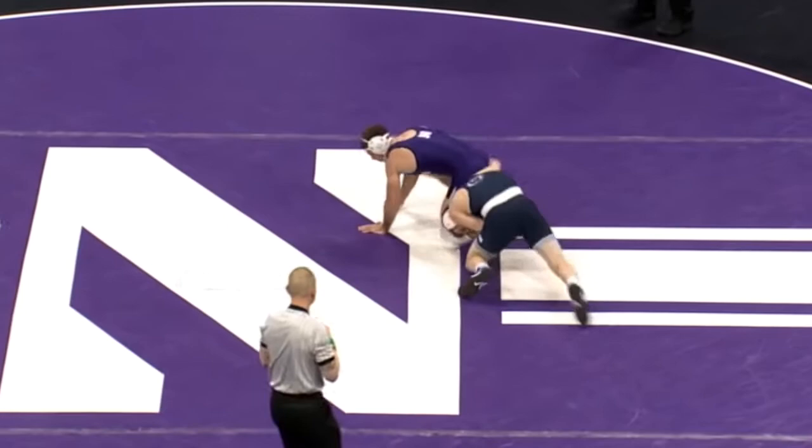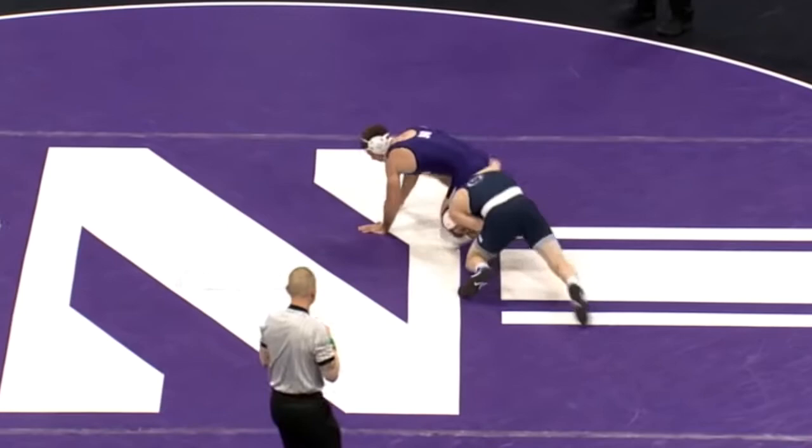On the back one more time. Ear to ear, head to ear. Good single leg. Picks it up, driving forward. Sweet finish. Two takedowns.